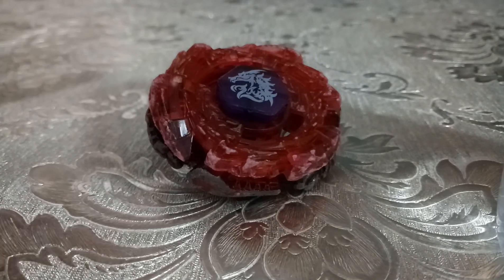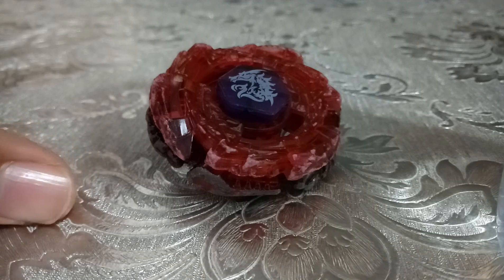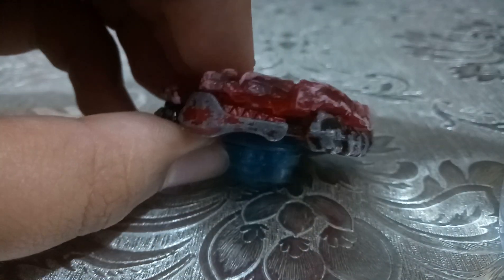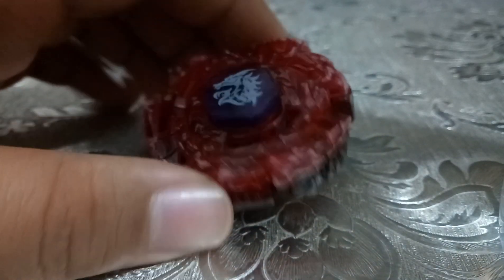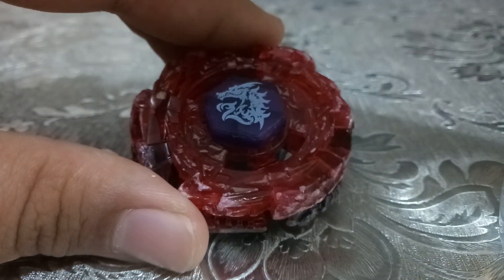Welcome back to another video. This is a review on L Drago, or you can say L Middle Drago, in a soft version. You can see the two sharp teeth, or you can say Ultimate L Middle Drago Rush. I'm not sure that's the exact name, but we're going to take it up and show you guys the parts.